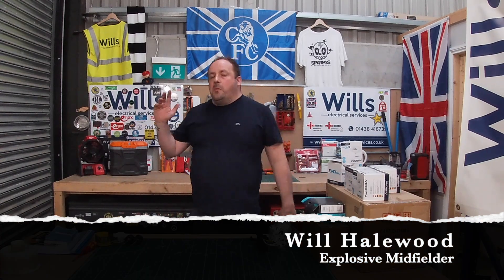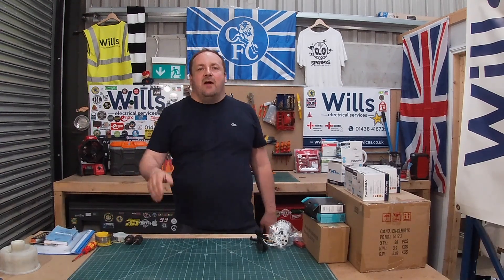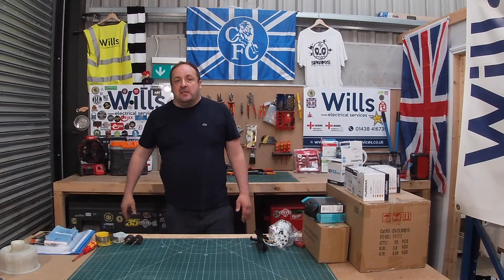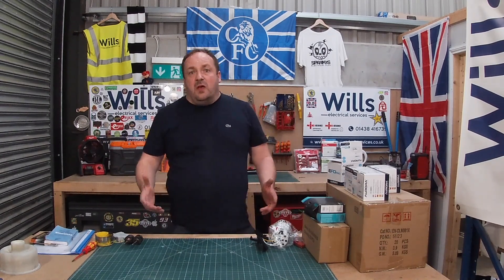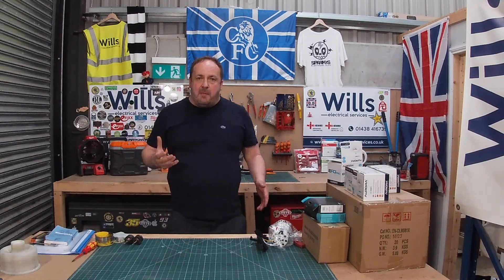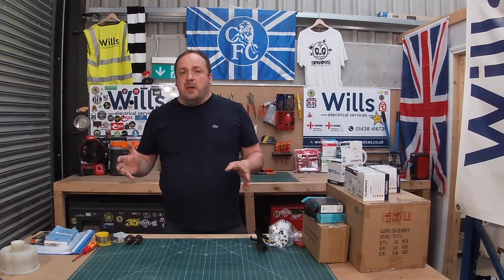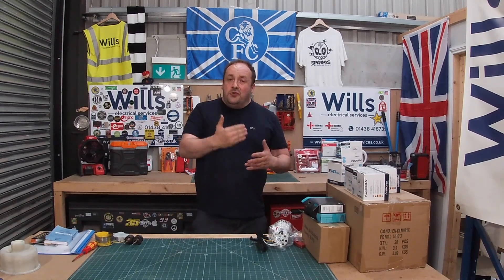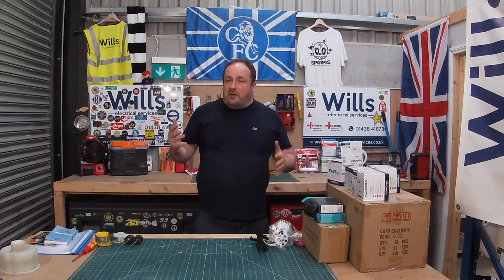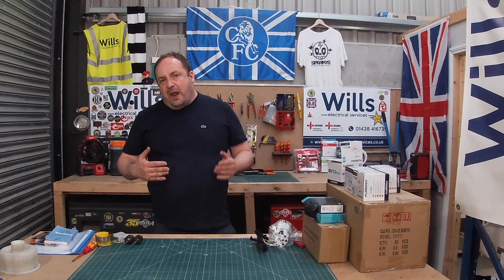Hi everyone, I'm Will from Will's Electrical Services, also known as the Michael Essien of the electrical. In tonight's episode I wanted to show you how I run my company — how I do those little bits and bobs. In the evening, if we've got remedial works, I usually do it on a Monday when I have an office day. I collect all the materials together, get it all ready, get it all prepped.